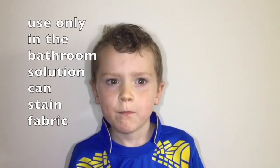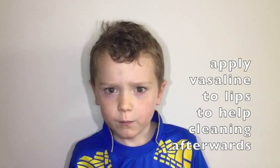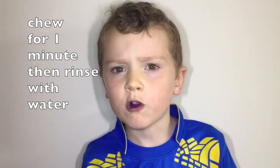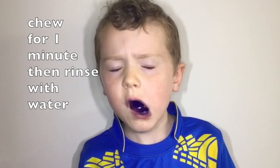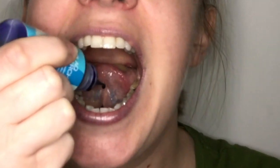Here we have one compliant child who's really enjoying chewing the tablet for a minute, as you can see. He should run the tongue around the outside and inside of all his teeth, though often they don't quite catch all the teeth. It's a bit easier if you use a solution, as can be seen here, and it's a lot quicker for them.